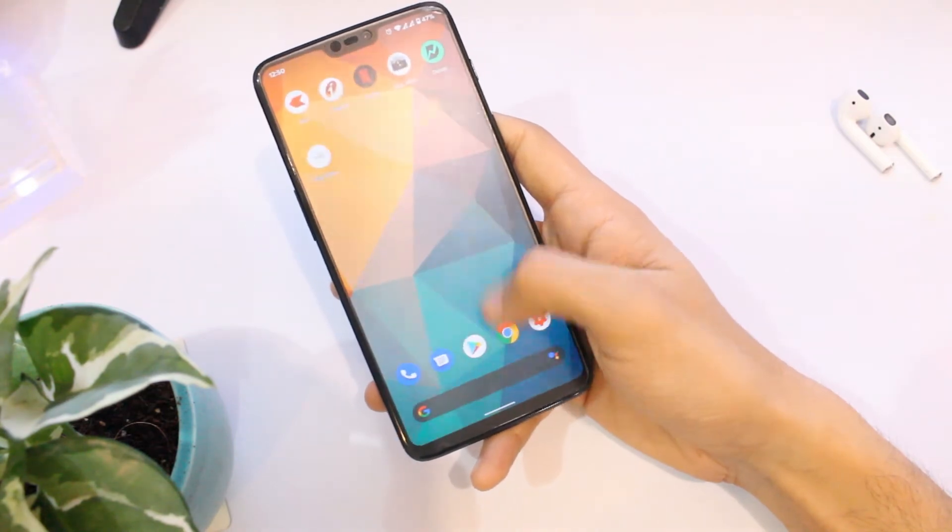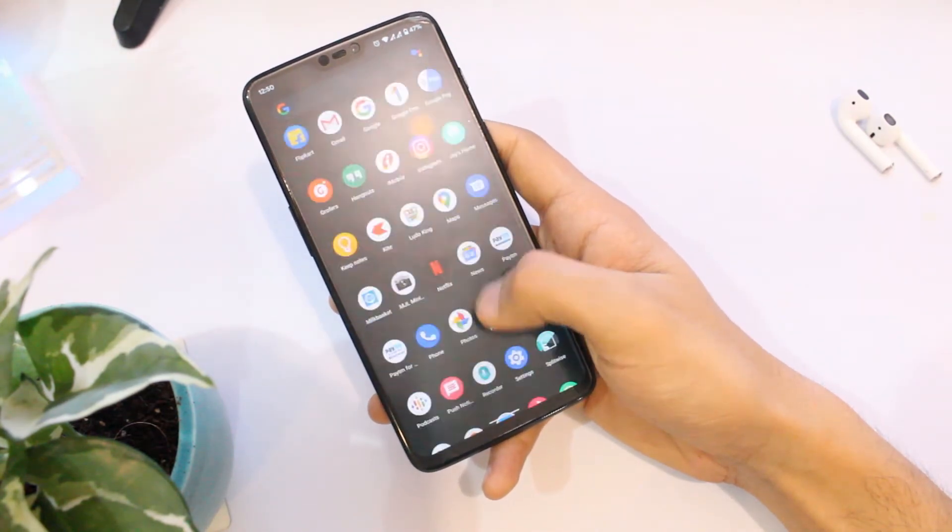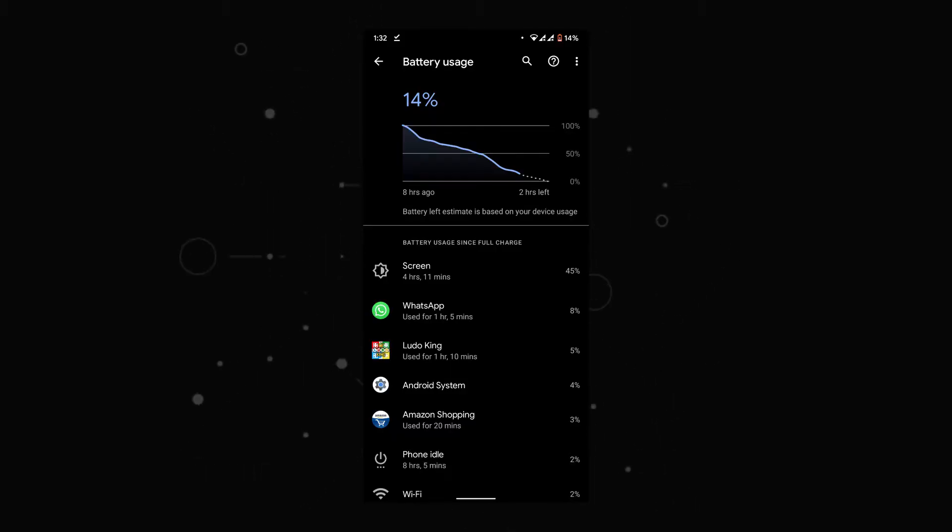The screen-on time I got was around 4 hours and 11 minutes, which is quite average, and the standby drain was also on the higher side as of now.